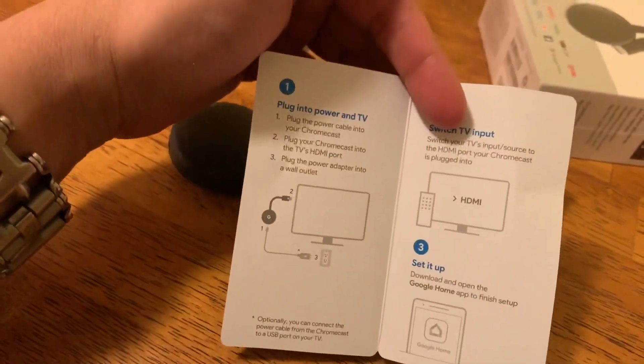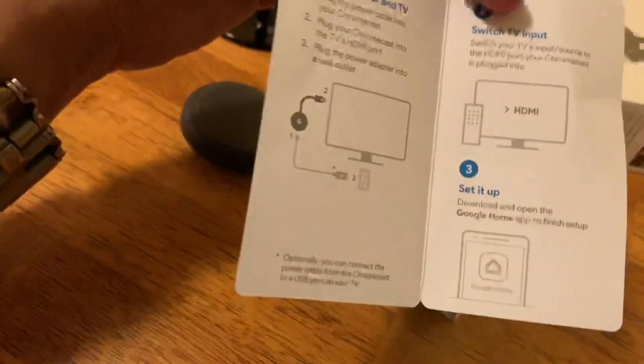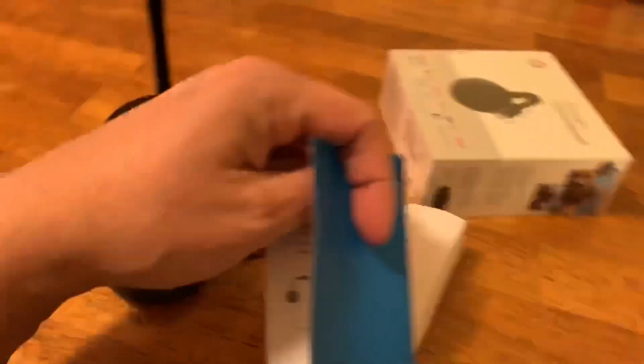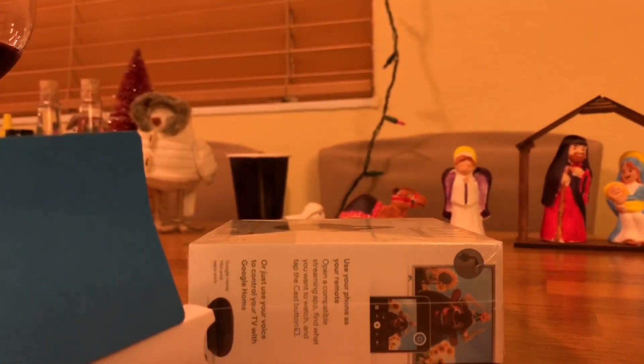To set it up, you're going to download Google Home and connect. The instructions say: put power into your TV, put in your HDMI port, switch to your TV input, download the Google Home app, and set it up. You're basically going to connect to the Wi-Fi hotspot that's going to be part of your Chromecast.